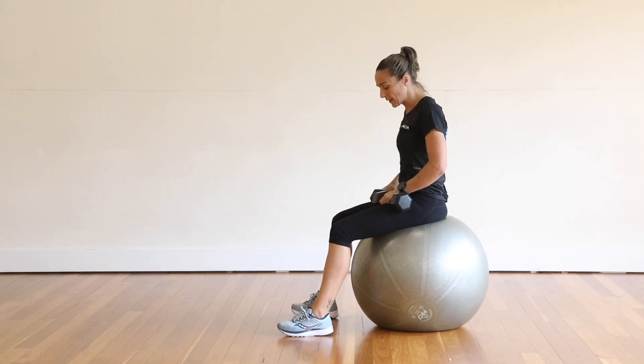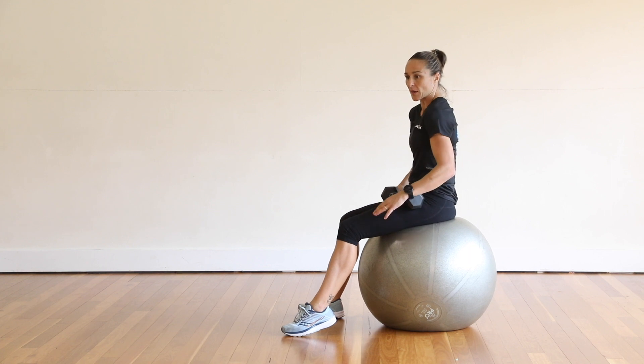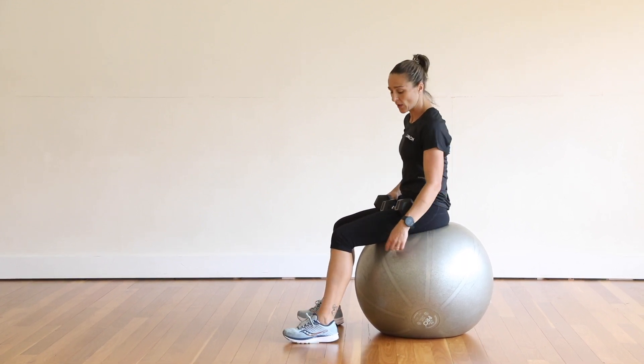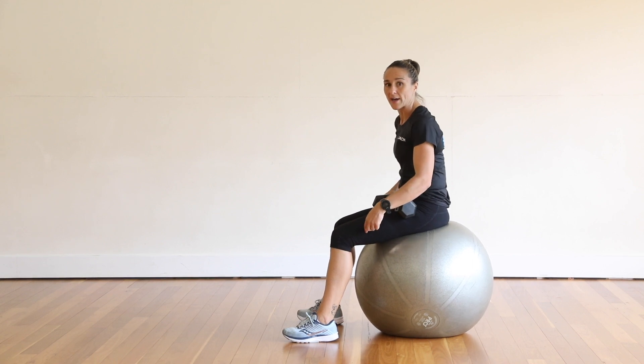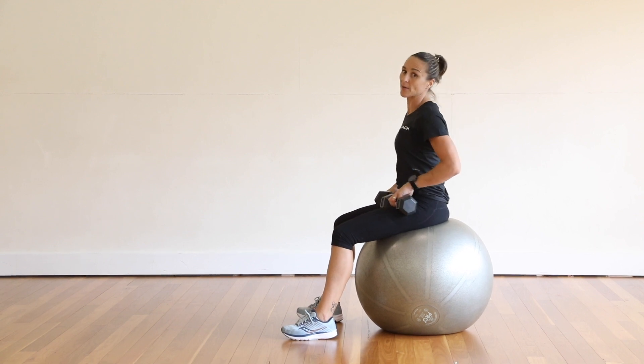We're going to go into a fit ball pec fly. Just remember this ball is a little bit too big for me, so it's going to hug my shoulders in a little bit more than I want it to. When you have the fit ball that fits you, when you sit on it, your knees will be at a right angle and your chest will expand nicely when you're lying on it.